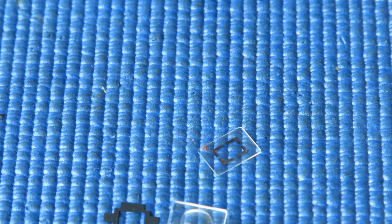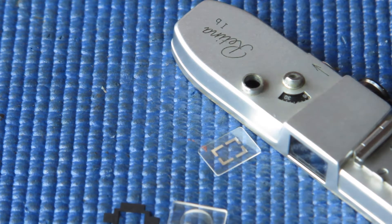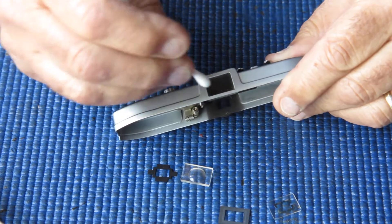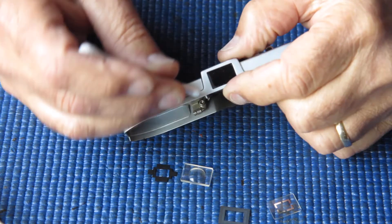All of those components are fairly filthy, but they can all be cleaned — there are no semi-silvered mirrors, so they can all be cleaned fairly easily with glass cleaner and a cotton bud. That's the next task. We'll start with the top cover glass, which is the easiest to get to.